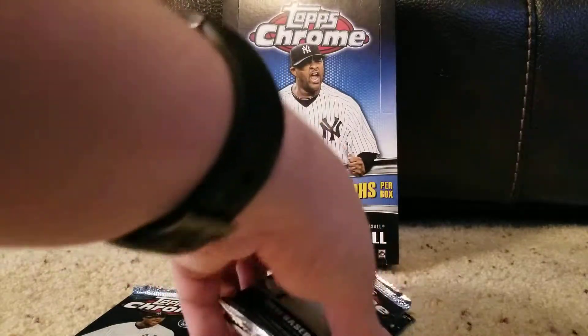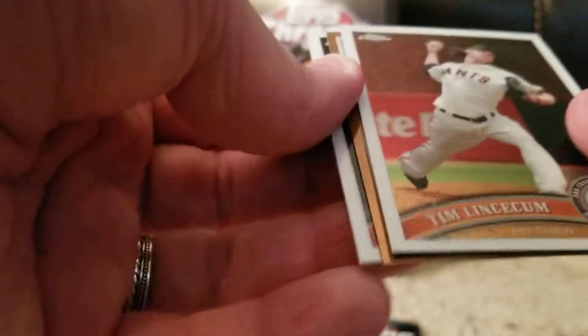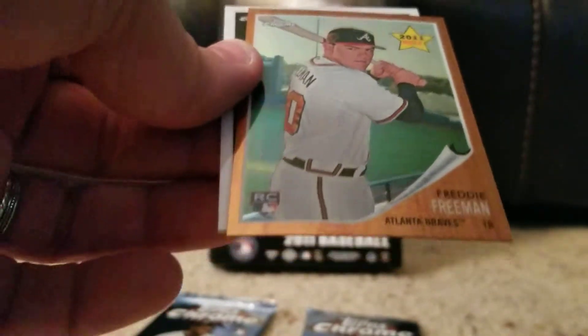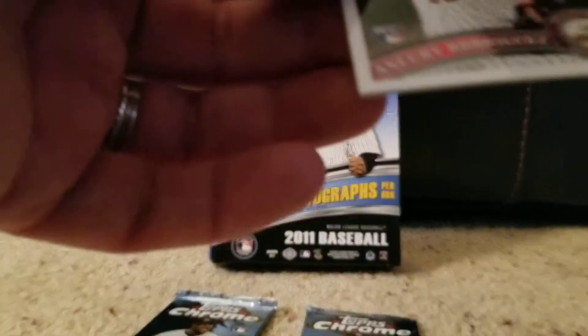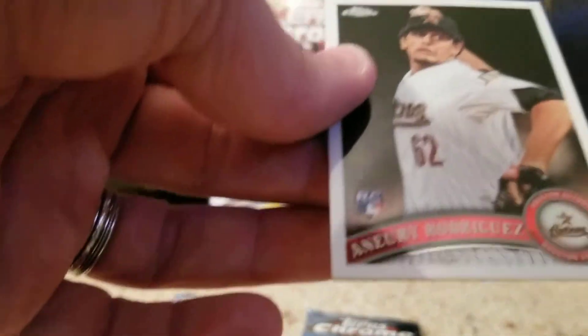Down to three packs. Starting with the Freak — Tim Lincecum. Still would like to see him bounce back, but I just think it's probably past that point now. A Freddie Freeman 1962 throwback — and this is numbered 267 out of 562. Not only did I get a Freddie Freeman, but I got the variation, and that's fantastic. That makes me happy — I was losing a little bit of faith in this box.